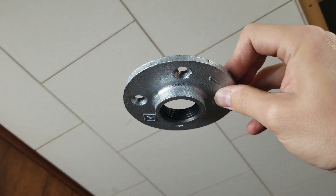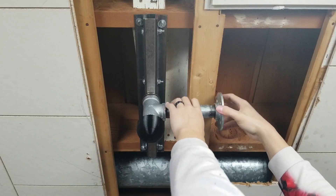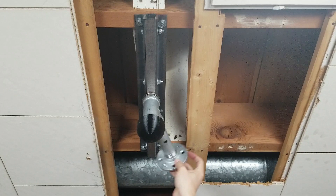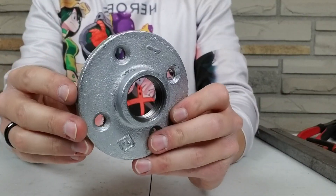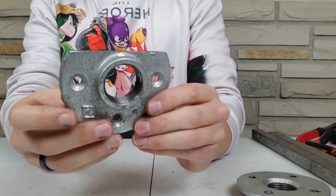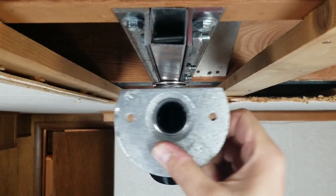After thinking about it, I looked into using a pipe flange instead. I screwed it onto the end of the pipe, but there was one problem — it was too big and would hit the ceiling brace as it rotated. So I decided to simply cut the top half of the flange off. That worked — I could now rotate it all the way around.